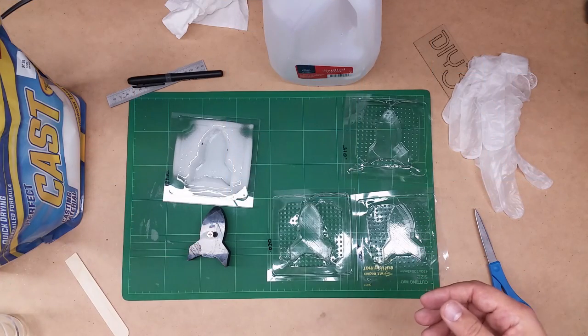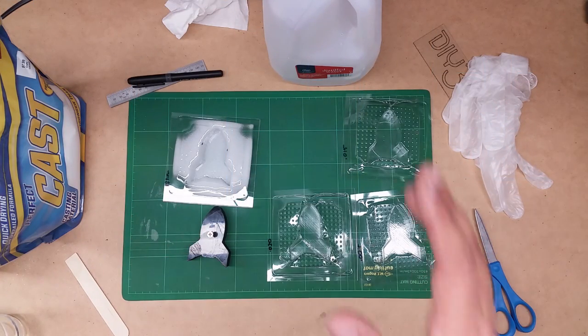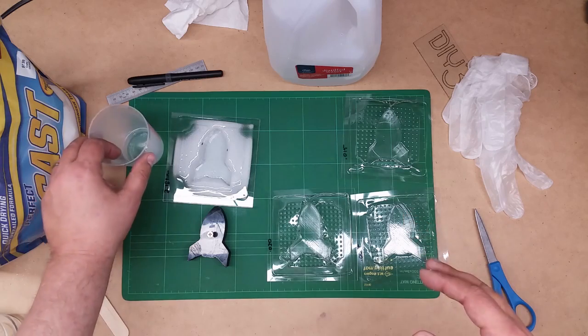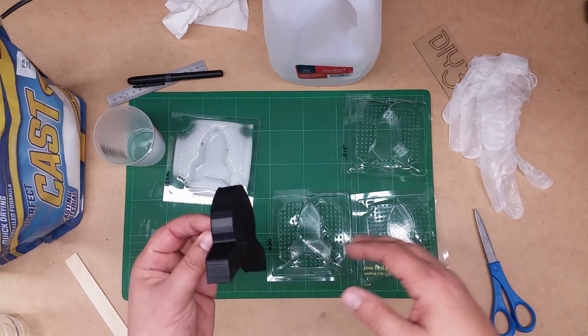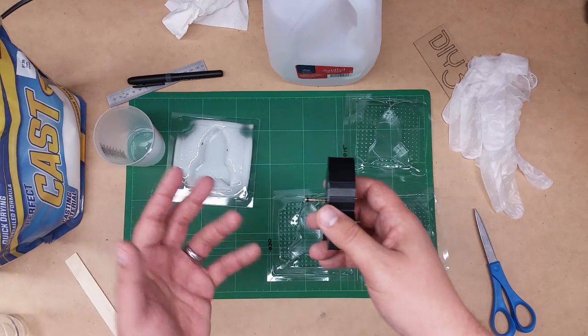Welcome to this episode of DIY3Dtech.com. In this episode, we're going to take a look at doing some casting based upon some vacuum formed molds from a 3D printed part we did in a prior episode.